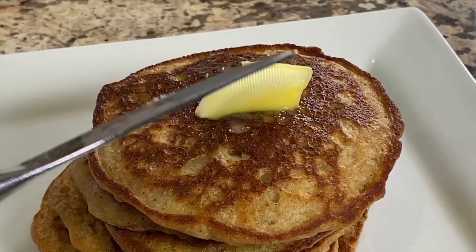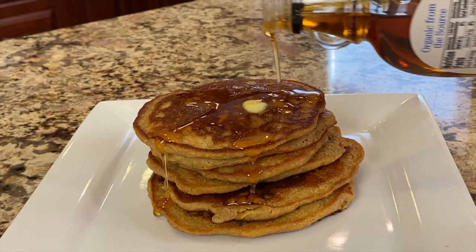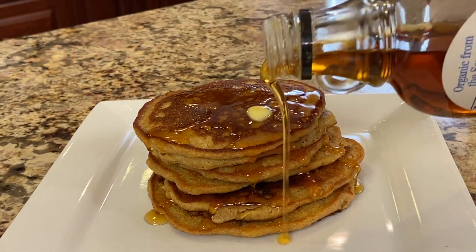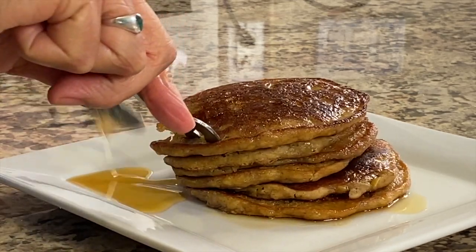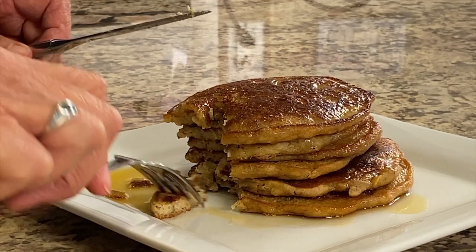I'm adding some Kerrygold butter — so delicious — and a little bit of maple syrup. Time for a taste test. That is delicious! Love the cinnamon, the apple, the vanilla. Truly delicious. The oatmeal makes a very nice flavor for the pancakes.